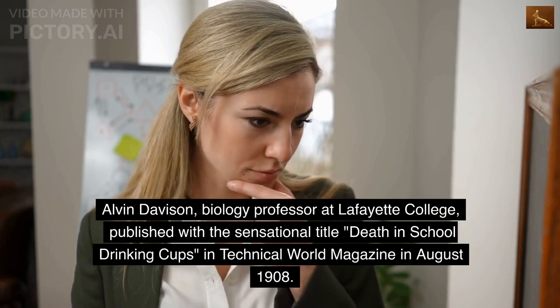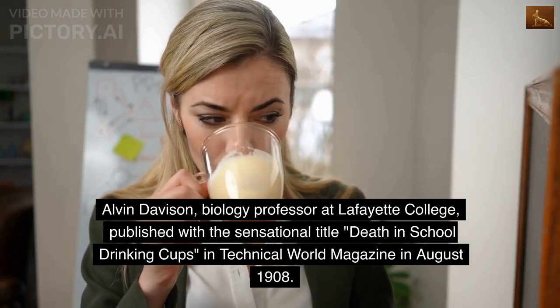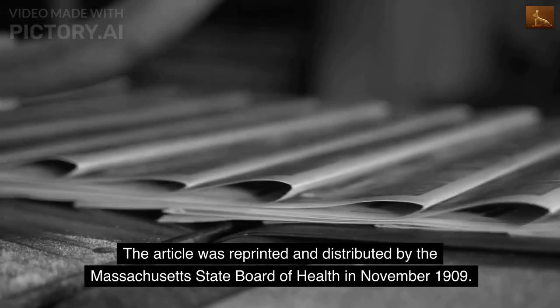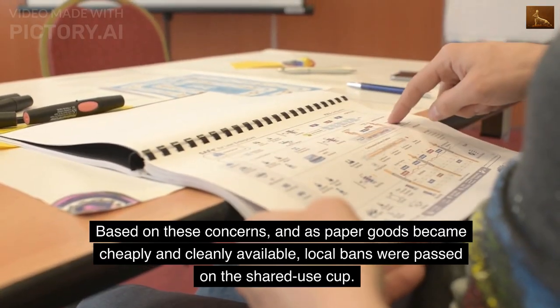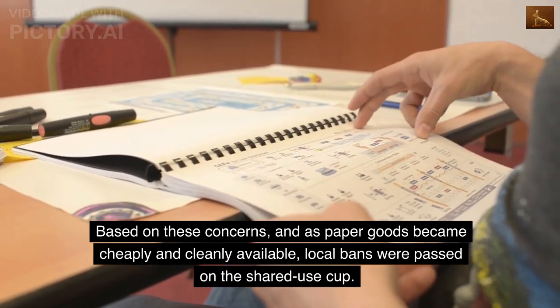Alvin Davison, biology professor at Lafayette College, published with the sensational title 'Death in School Drinking Cups' in Technical World magazine in August 1908. The article was reprinted and distributed by the Massachusetts State Board of Health in November 1909. Based on these concerns, and as paper goods became cheaply and cleanly available, local bans were passed on the shared use cup.